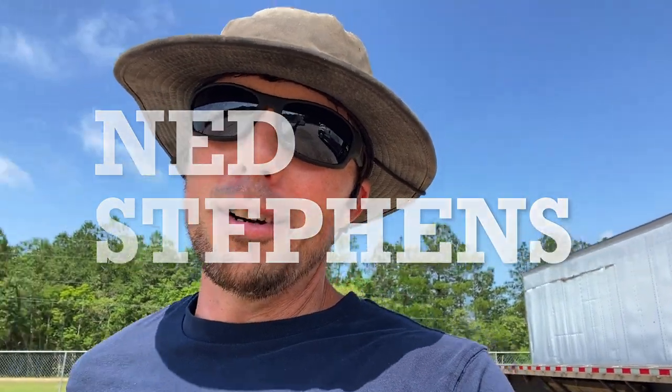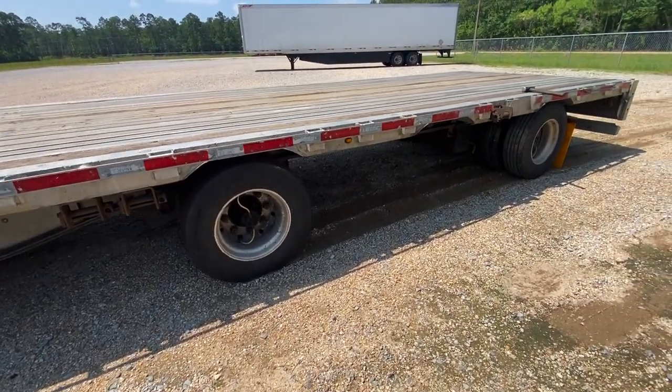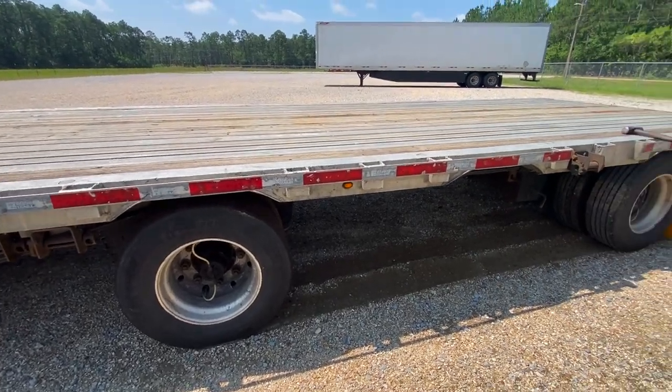I thought I'd make a quick little video on what to do if your brakes lock up. I've got quite a few trucks here in long-term storage, and one of the things I do is start them up once in a while and kind of move them around.